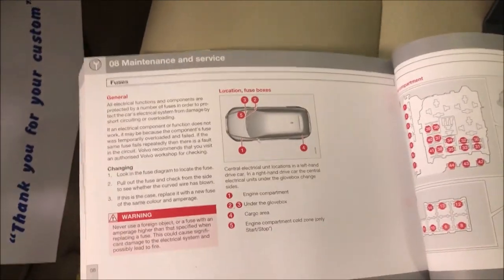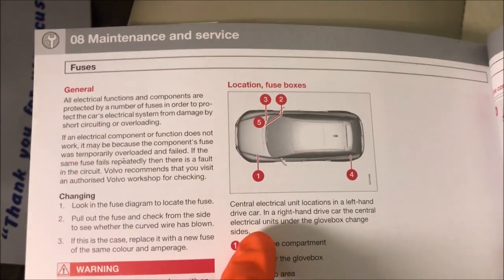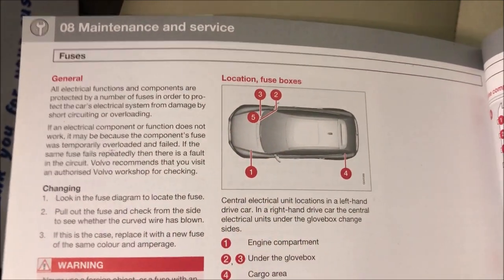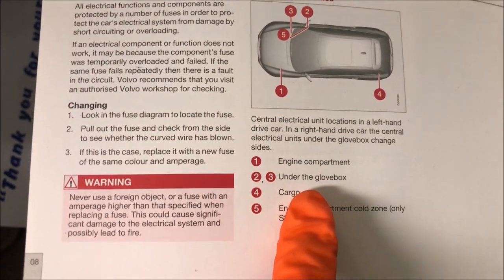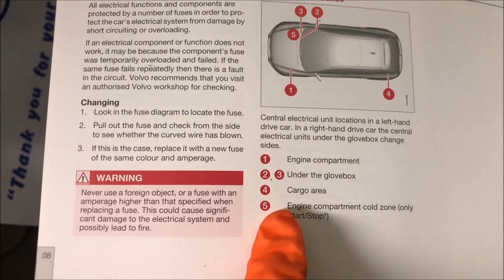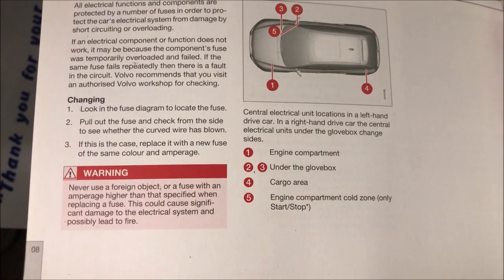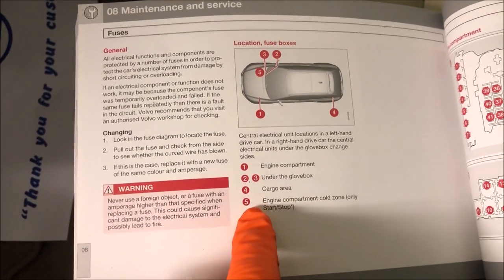Now looking at the manual, this is the location of the fuse boxes. We have one, two, three, four and five. Number one is engine compartment, two and three are under the glove box, number four is cargo area and number five is engine compartment cold zone — only start and stop. So if your car has start and stop you will have number five there.